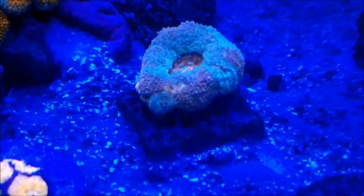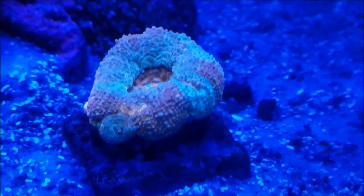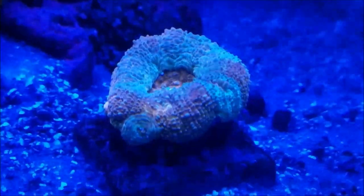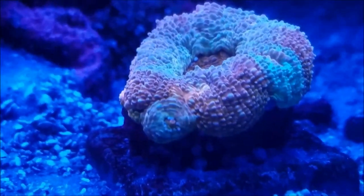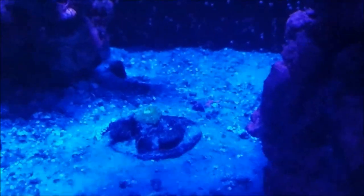In speaking to Danny over at Coralust, I found out that this is not a Scoli but it's an Acan Lordhowensis, and it's doing well. As you can see, the colors are coming back — it's gone from a pale orange and yellow to a darker orange and green. Through the course of feeding it and giving it proper light and flow, I'm hopeful that this comes back to full color, as well as that little polyp coming out of the side starts to grow. From looking at that polyp on the camera, the green one in the back may also be the same coral, so it may be an Acan Lordhowensis as well.